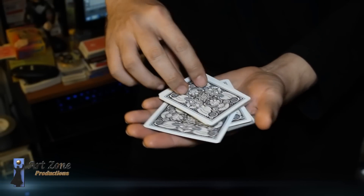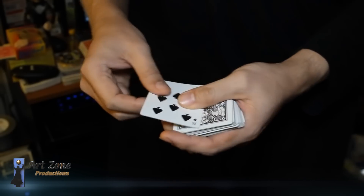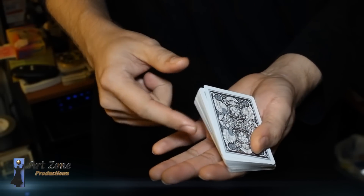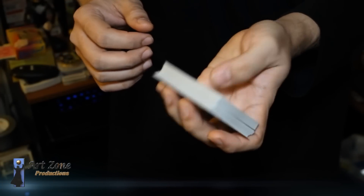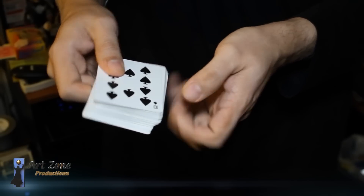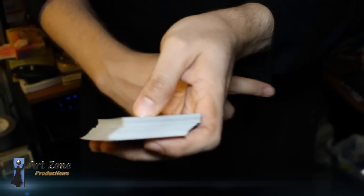Then just ask the spectator which one was their card, and you can expose the selection. Now, to get rid of the thread — since the slit is towards the fingers — when I flip the deck over and give it away, I pull it hard so the thread slides away from the slit, and it goes right below my hand towards my back.